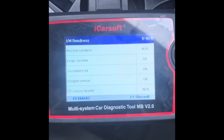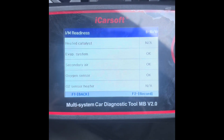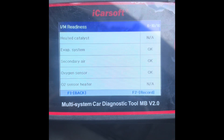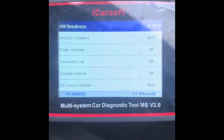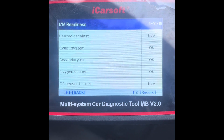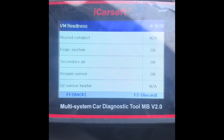Back to the Crafter again — it's been out for a run yesterday, did about a 100-mile round trip. We've got I/M readiness on all of the emission sensors now: evap system okay, secondary air okay, oxygen sensor okay.